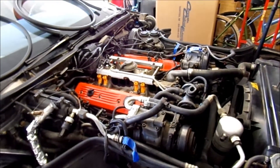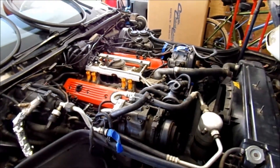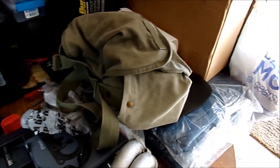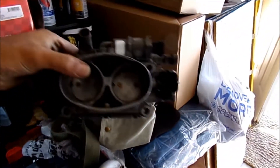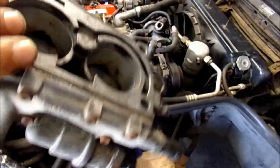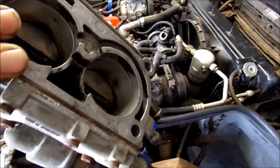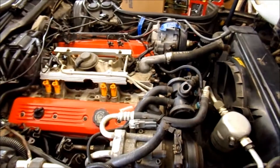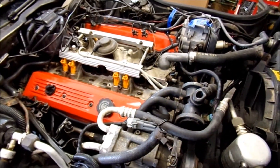For those interested, that's where we've made it so far. We're getting the plenum back on, and I've also cleaned the throttle body as clean as it's going to get - the front side looks decent, the back side was the bad side but it's a whole lot better than it was.